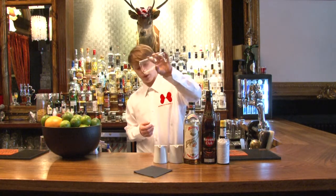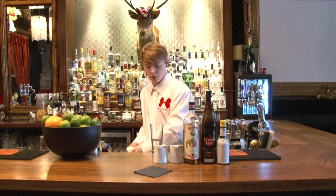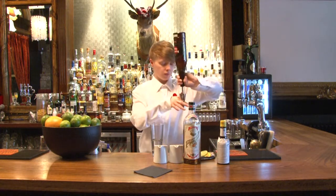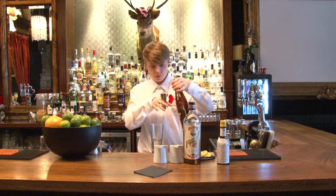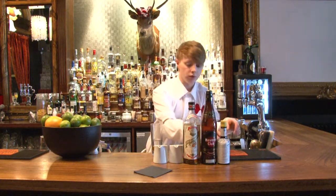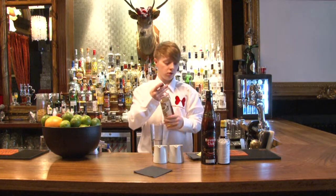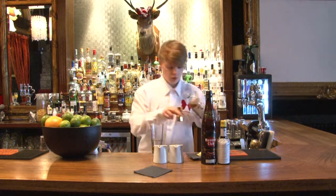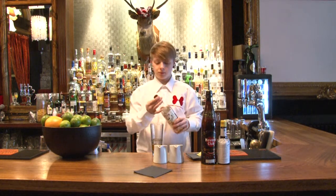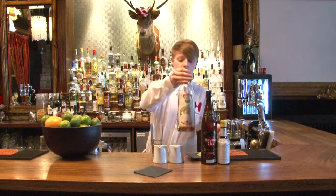Remove the soda from your pre-chilled highball glass. Add your Anejo rum — 37.5ml into your glass — then 15ml of dry kiyosu.